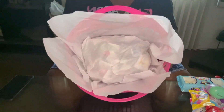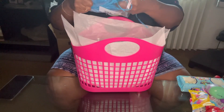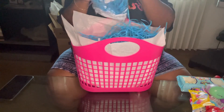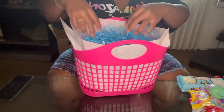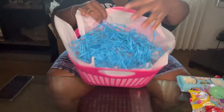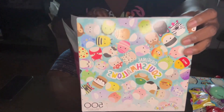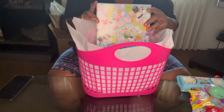Alright, the newspaper and the tissue paper are in there. Then next I'm gonna just take some blue grass and place that in there. Then we're going to take our Squishmallow puzzle — it's a 500-piece puzzle — and we're just going to place that there like that.